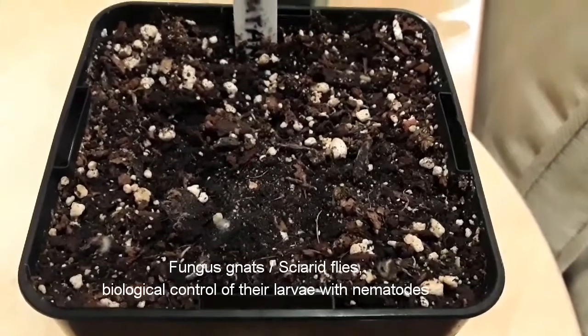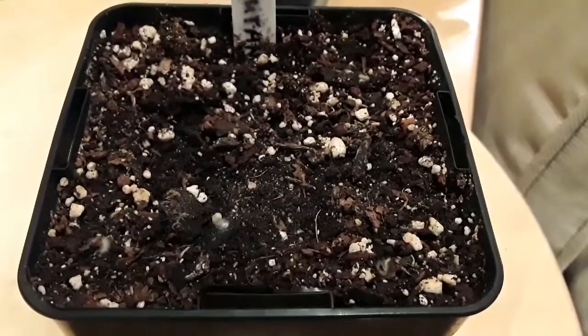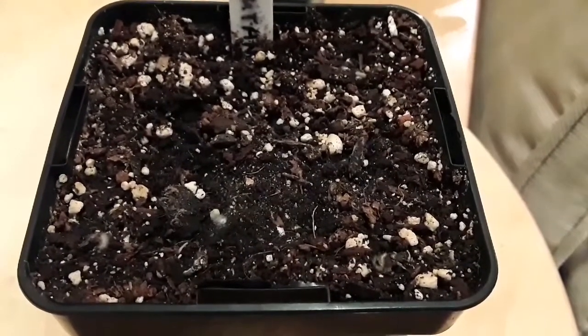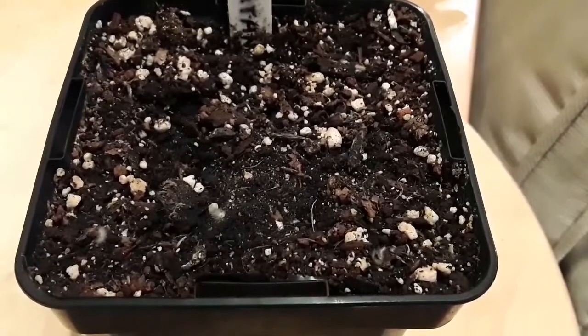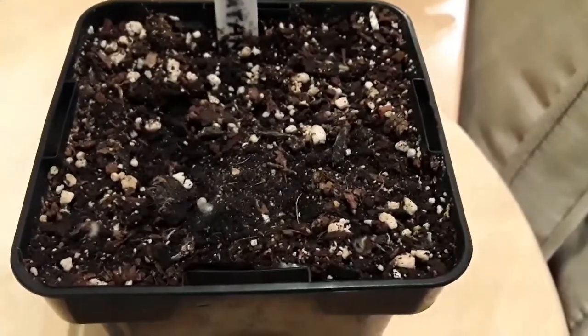I picked this pot in particular because it's one of my seedling pots and it had an awful lot of fungus gnats and larvae on it. In fact, you could see large quantities of larvae moving around on the surface, which is why I treated this pot first as well as all of the others.